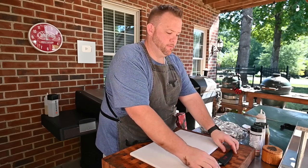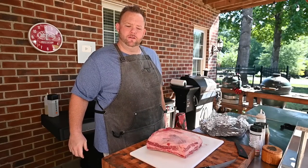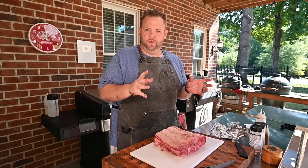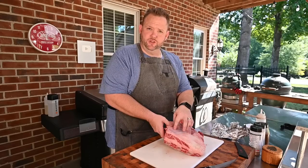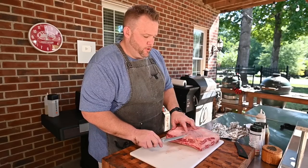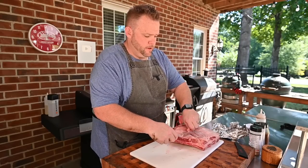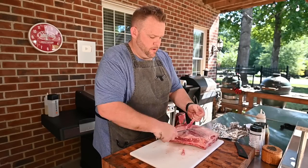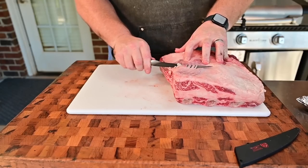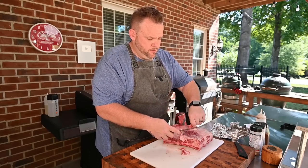First things first for these ribs — got to get them trimmed up. Got our trusty Dexter boning knife. You can take this skin off, but there's not a lot of meat there really, and it holds everything together so I don't like to mess with it. What I do like to mess with is the silver skin on top. I want to trim that off because no matter how long you cook it, it'd be like chewing on a shoe. I'm just going to come in with my boning knife and start working at it — get the tip of my knife, come up through there, get as many strands as you can. It really doesn't compromise any of your meat.